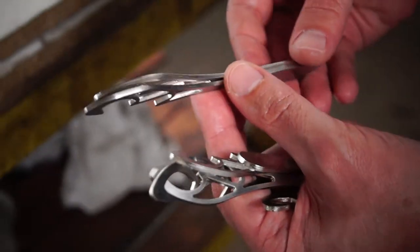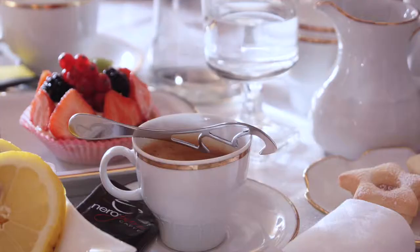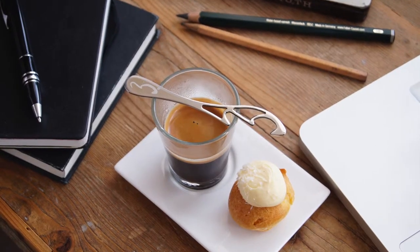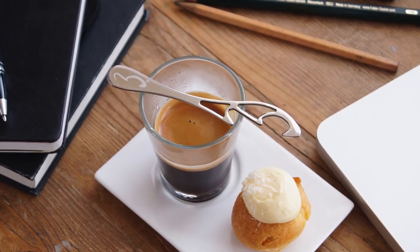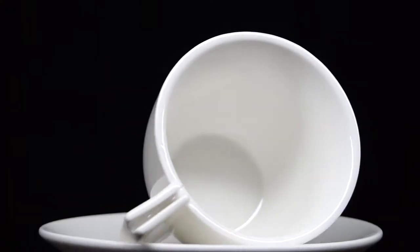Modish Spoon is a universal Italian design coffee spoon, made with stainless steel and hand polished by skilled artisans. Modish Spoon can be combined with any type of espresso cup,